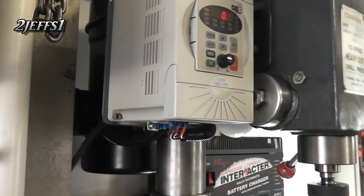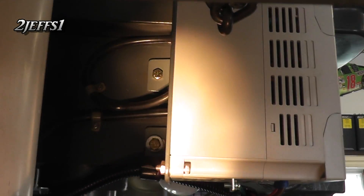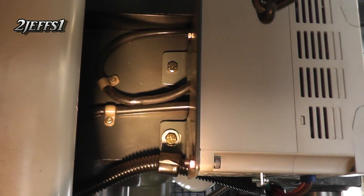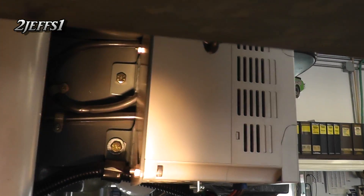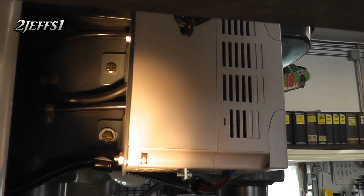Coming around to the back, I like to use a hole that might already be existing on the drill press if you can. You just make your brackets up — you can see where I welded those little L-brackets on there and mounted them to the drill press quick and easy.